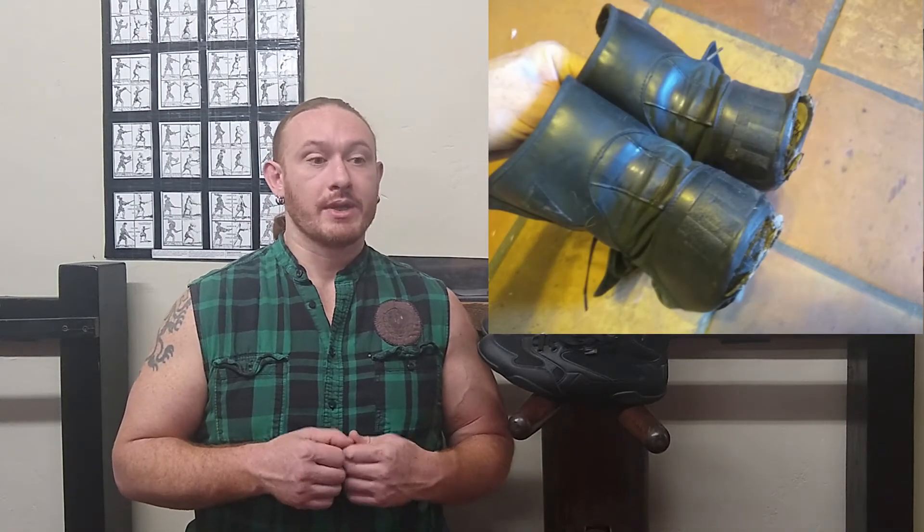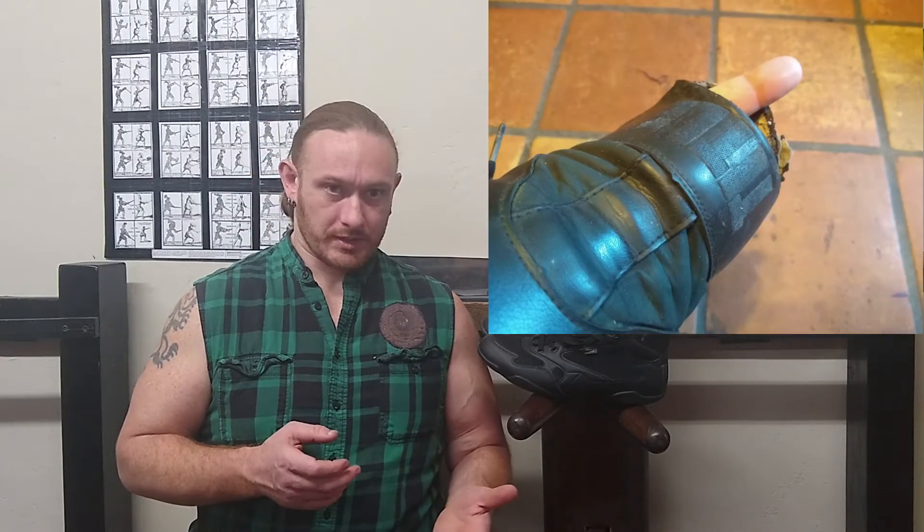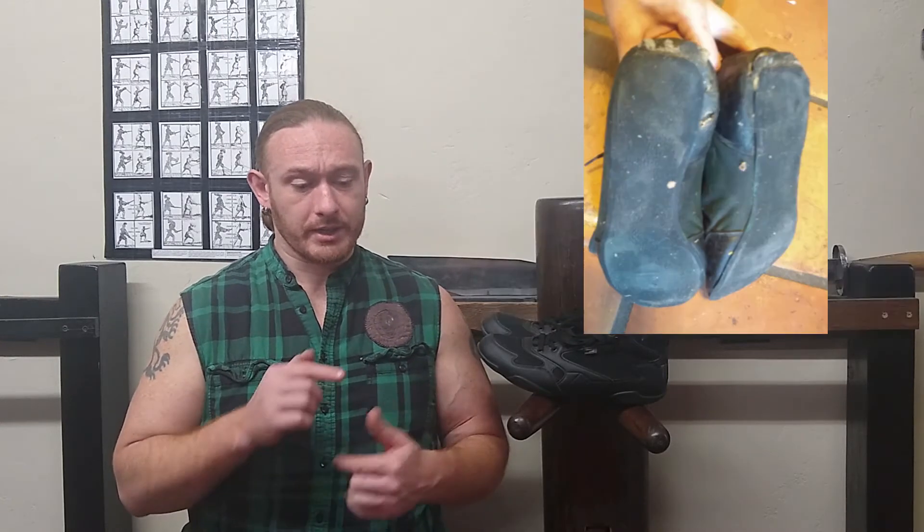Over time I started noticing wear in the heels and on the edges, and the soles started separating. Gluing the sole back on was simple and fine, but on the heel where the natural rocking motion of walking happens, I actually wore a hole clean through all the way to the inside of the shoe. On top of that, the mesh upper — the upper was PVC and mesh — and the mesh was starting to separate from the seams.